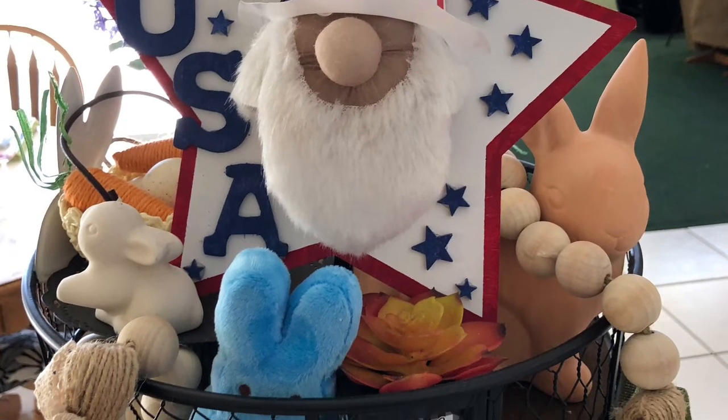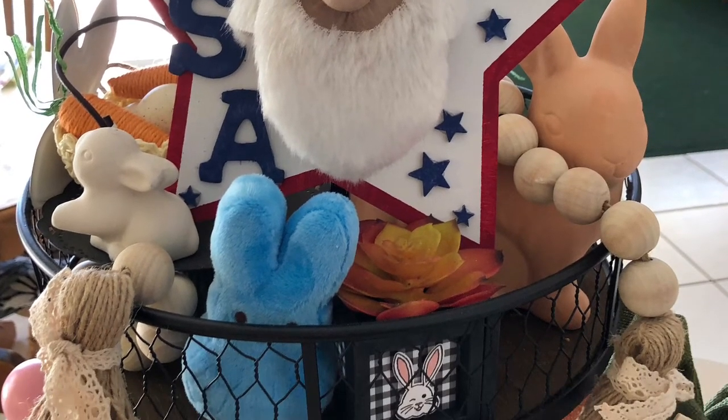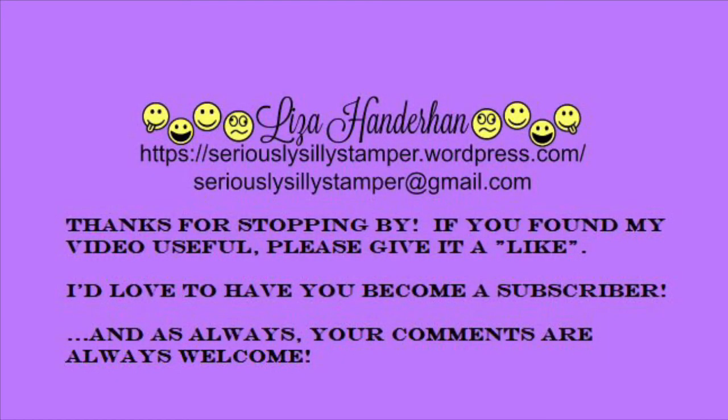I hope you liked my project. If you did, please give my video a thumbs up, leave me a comment, and as always, if you aren't already a subscriber, please consider doing so. I'll be back again soon with another project. Thanks for watching!